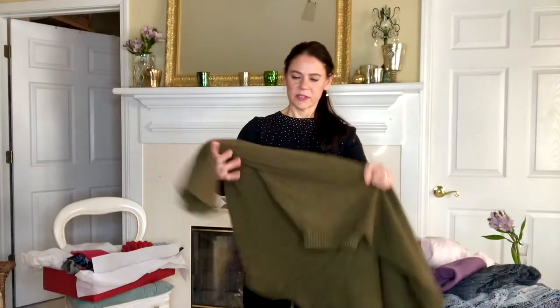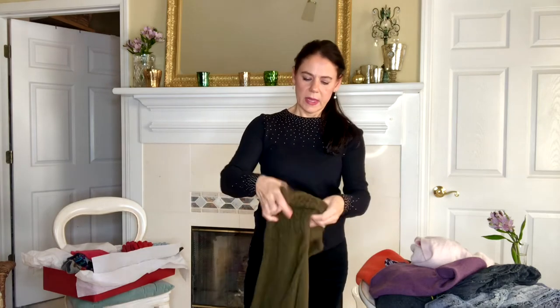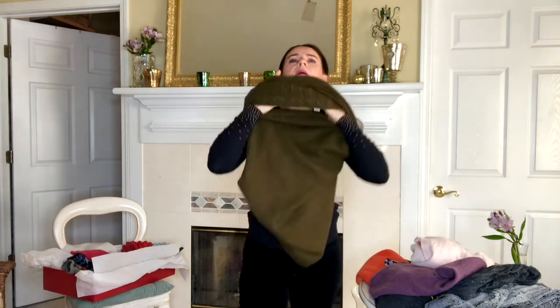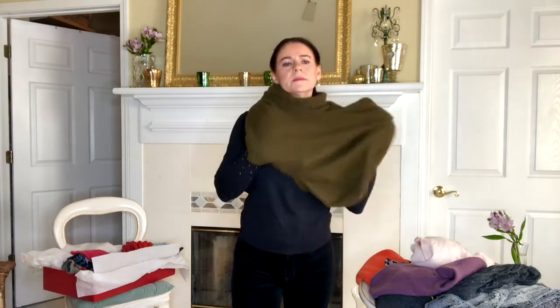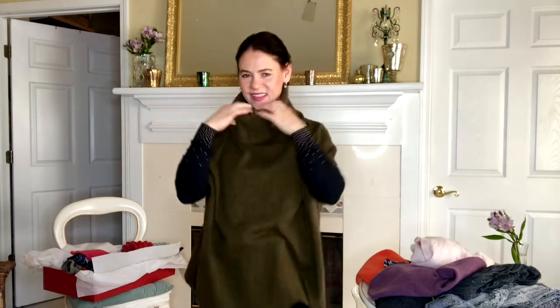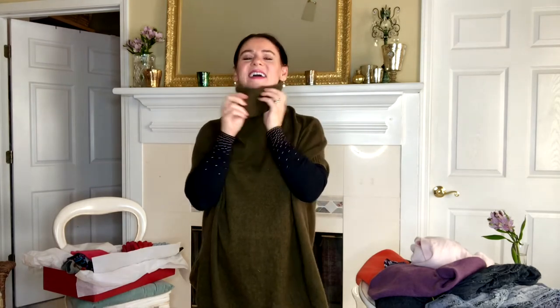We are into ponchos now. I have one that is like a turtleneck, so it really doesn't matter what you have underneath. This is my safe one — I wish I had this when my baby was little. One time I went to my mom's house with my pajamas on; I could have just slipped this one on to keep my sanity! If you find one like this with a turtleneck, it's so practical — it is the best thing ever.